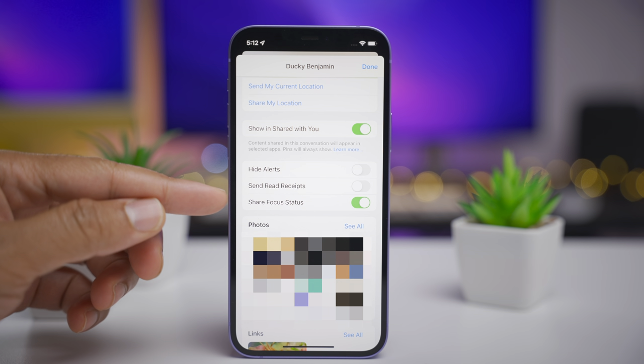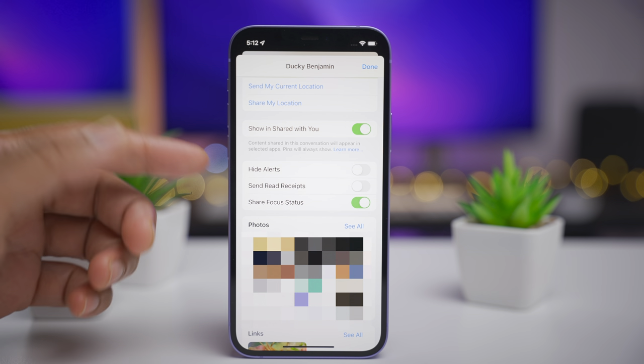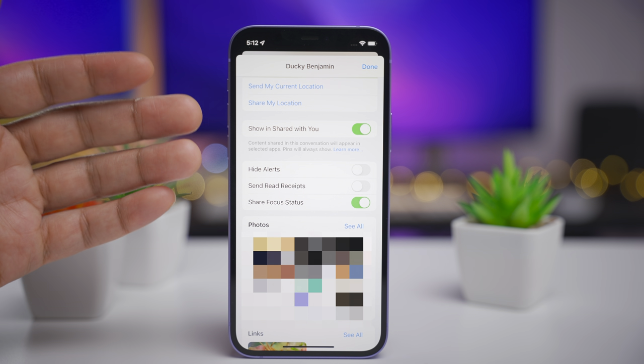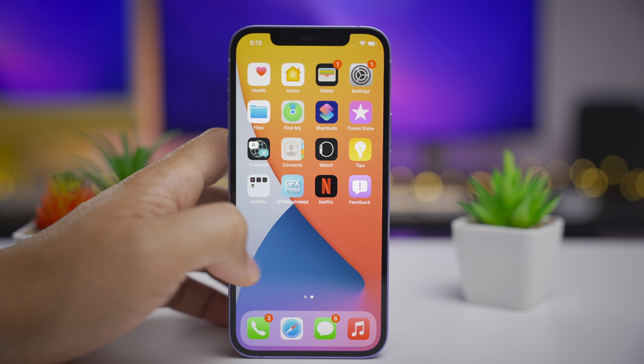One of the headlining features of iOS 15 are the focus modes. For instance, you can enable a reading focus when you want to focus on reading. The cool thing is the Messages app can actually share that focus status. But now in iOS 15 Beta 4, you can turn that on or off on a contact-by-contact basis.